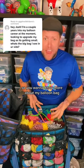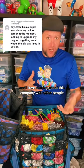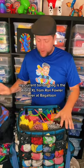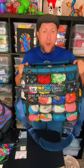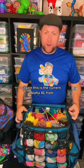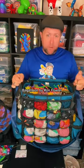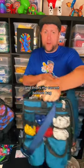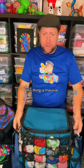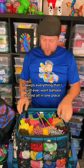So you want to know more about my balloon bag? I am happy to share because I love my balloon bag and I love sharing about this company with other people. This bag right here, my current balloon bag, is the Aloha XL from Ron Fowler over at Bagaloon. This is my current balloon bag and I love it. This thing is massive — it keeps everything that I could ever want balloon-related all in one place.